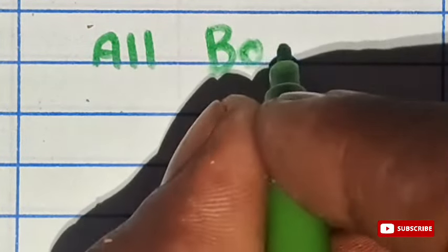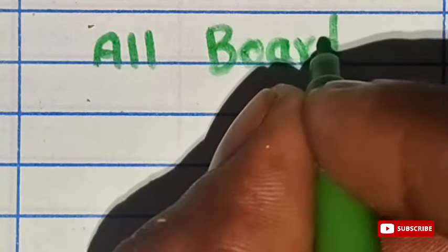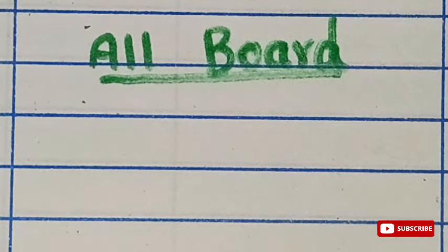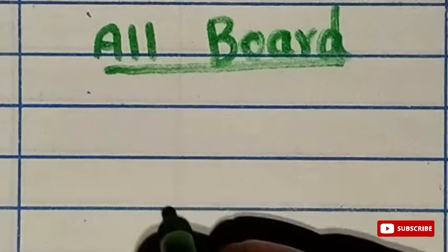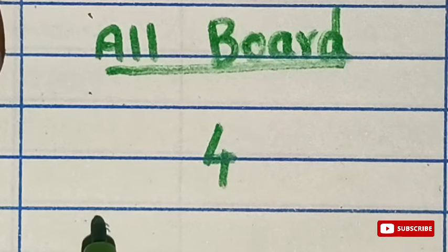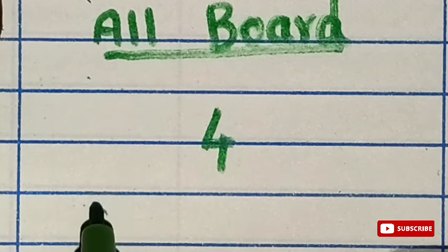Please be sure to like and share this video. I will show you a best number — a single number, a best number.